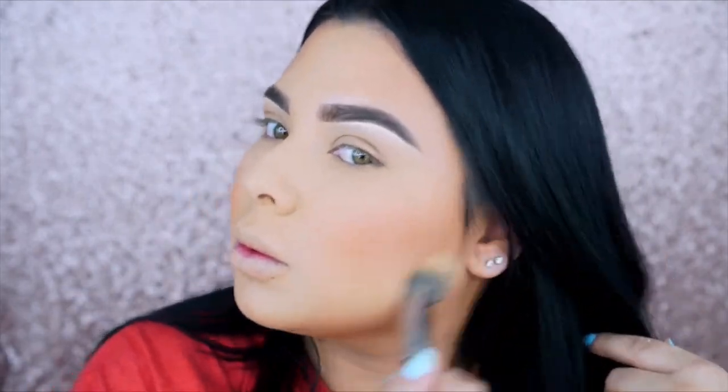Then I'm going in with my Bare Minerals blush — it's an orangey shade — and I'm going back with the same brush to blend everything out. You want to make sure everything is really nice and blended so it doesn't look too harsh.